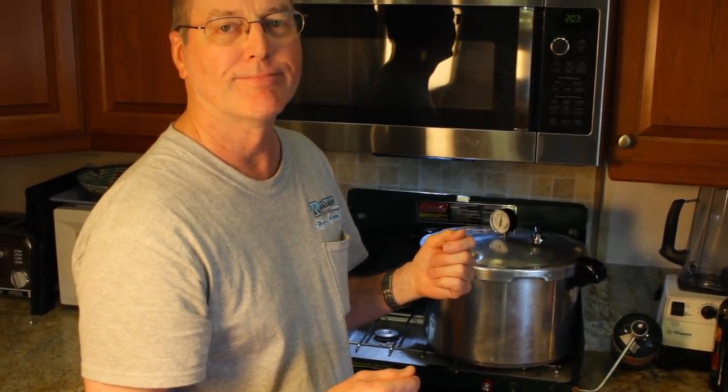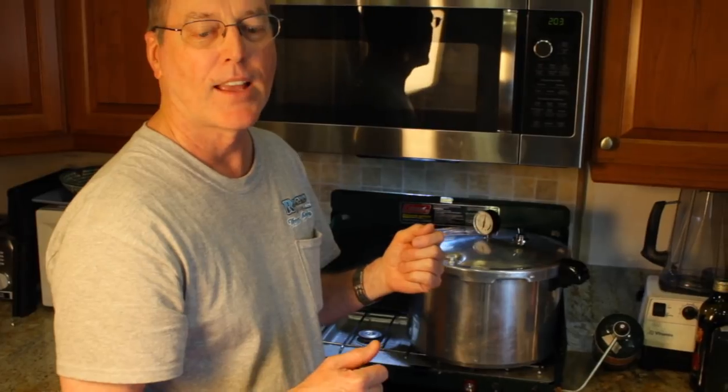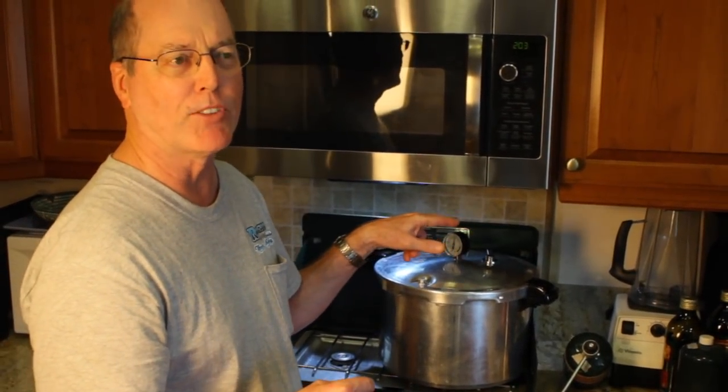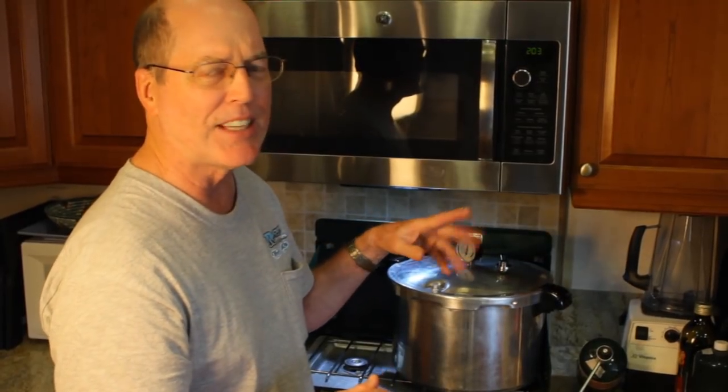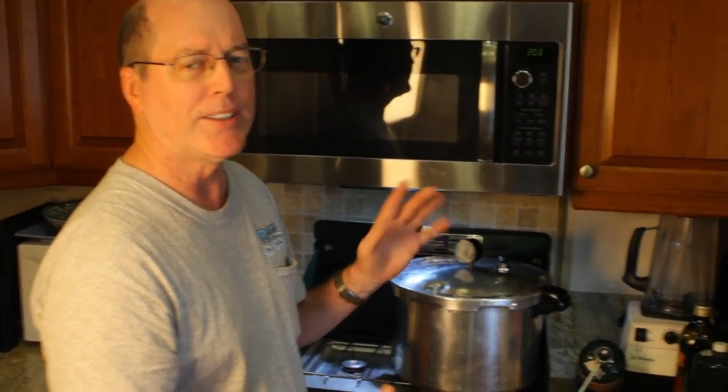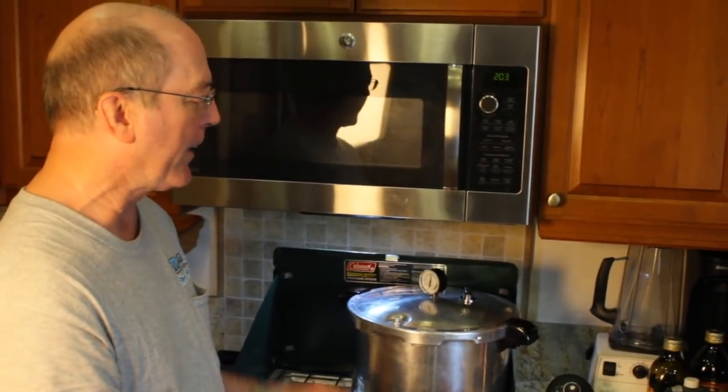Can you get this pressure canner on Amazon? Yeah, I've definitely seen it on Amazon. I think it runs about $75 to $80 — it hasn't been terribly expensive, under $100 for sure. We'll come back in about an hour, pop the lid off, and go from there.